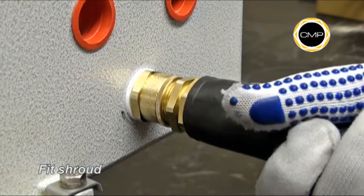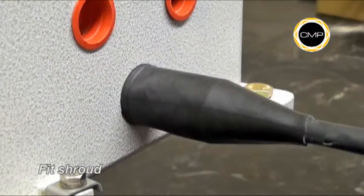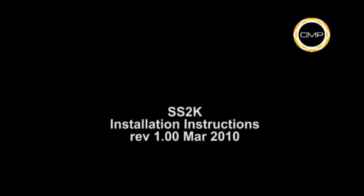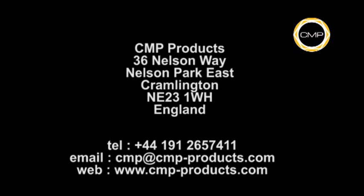If required, pass the shroud up the cable and position it around the gland.